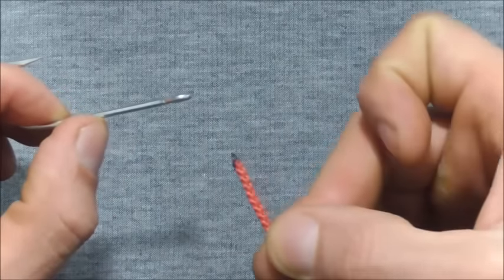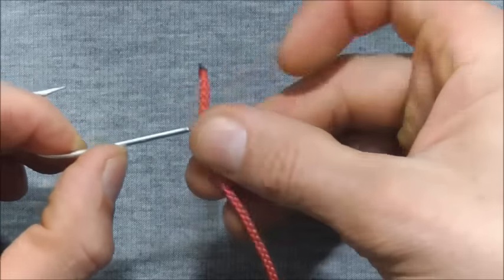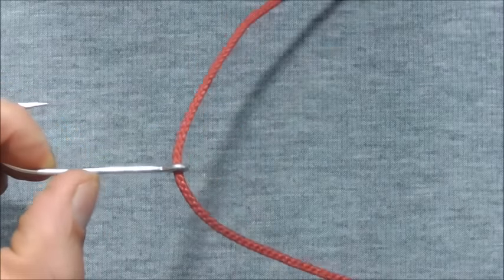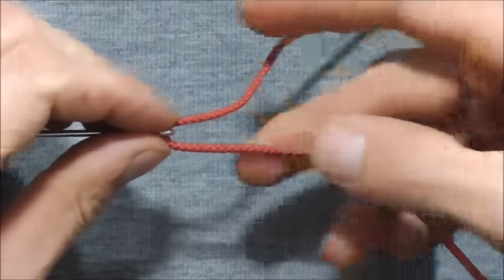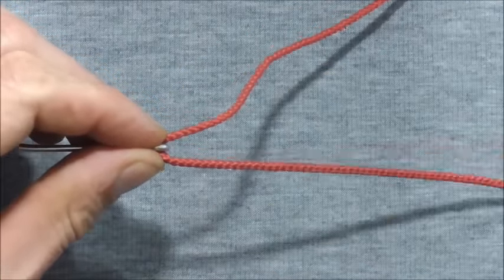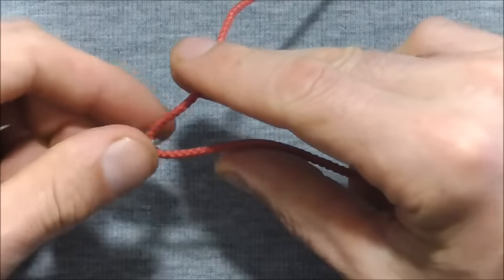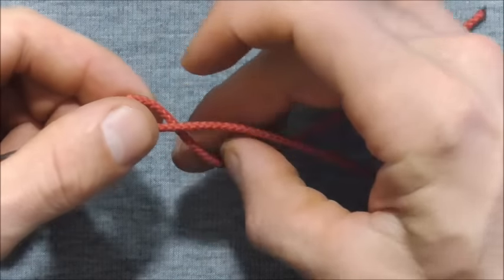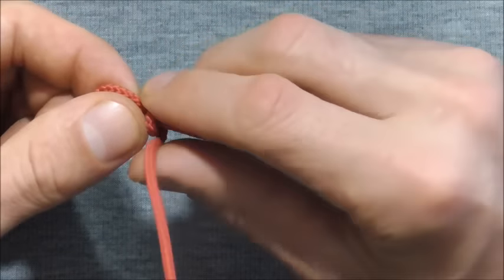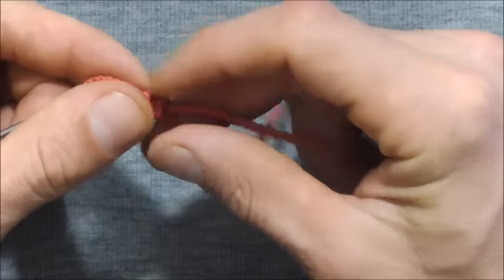To tie it, we just want to take our line and pass it through the eye of the hook, and then start taking wraps around the main line. Use less wraps for thicker line and more for thinner line — if you've got thick line, take around four wraps, and for thin line, up to eight.